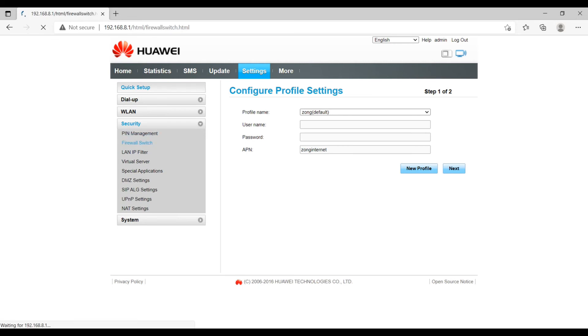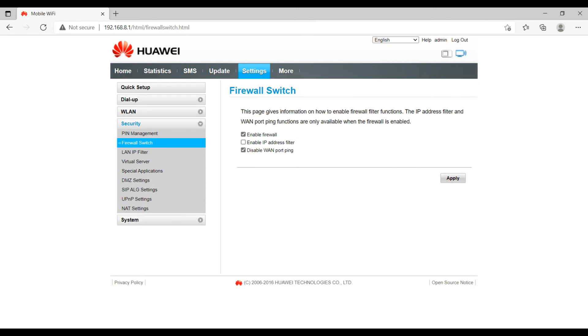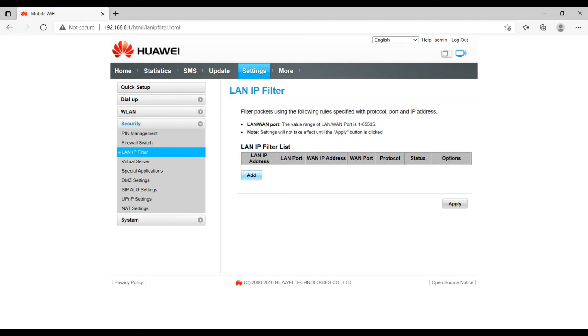The Firewall option provides basic protection, but I recommend keeping your own antivirus and firewalls active as these are just basic features. There is also a LAN IP filter, which allows you to allow or deny any particular IP address for any particular port. If you want to block any IP address from accessing something outside your network over the internet, you can define it here including the port, and you can select TCP or UDP protocol. The status can be toggled on or off.